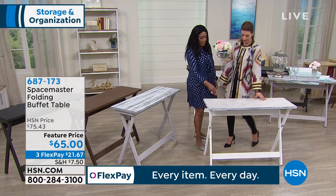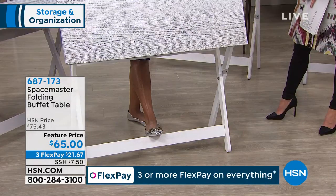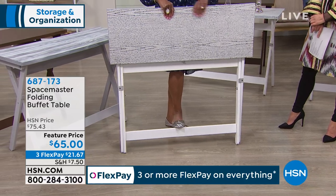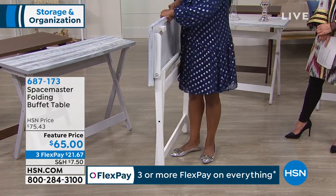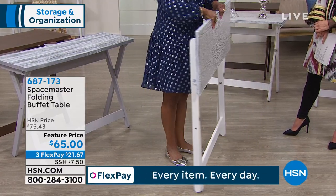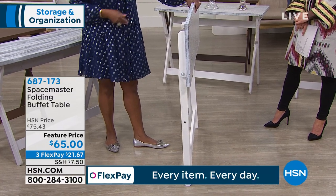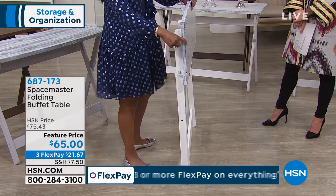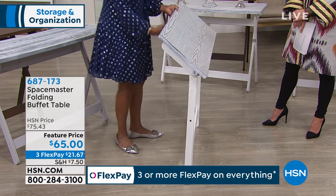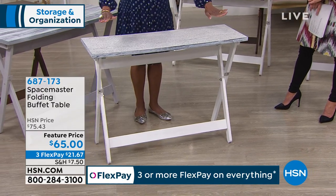But watch — when you don't need it, there are no screws, no assembly. You literally just take it out of the box. If I wanted to tuck it in between a washer and dryer, or in a closet, or even in the garage, or slip this underneath the bed — see, it's just a couple of inches wide when flat, easy to store. And then you're able to take it out when you're having a party or friends over.